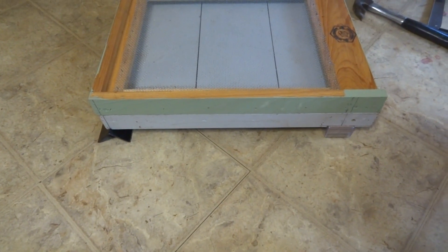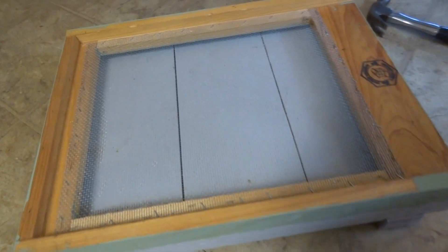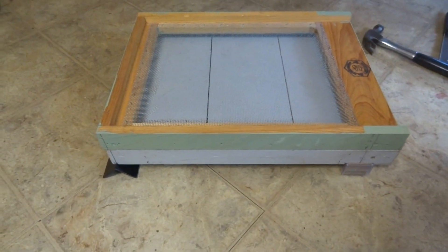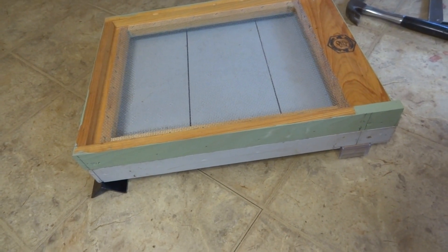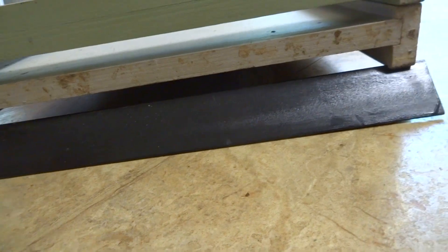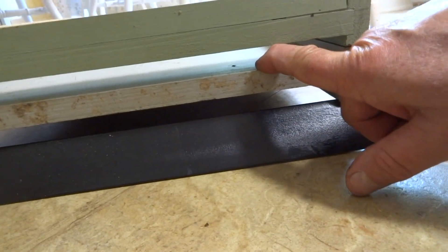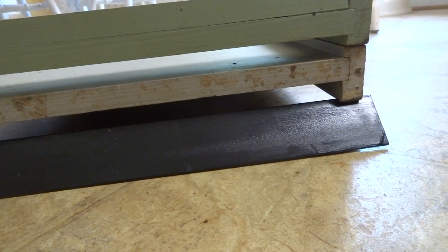We're back. I'm still going to use my Brushy Mountain screen bottom boards because I do like them, but we're basically using two bottom boards now — a solid one and one with the hardware cloth. If we come around the back here, you can see we have this nice big gap along the back, which is okay. We could either slide the corrugated plastic through the original rails, or use a slightly oversized one and put it on the bottom board proper.